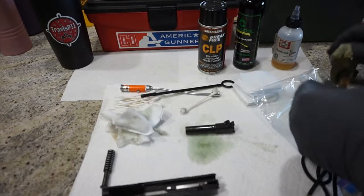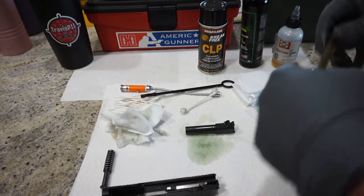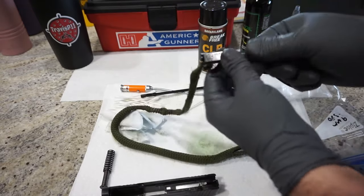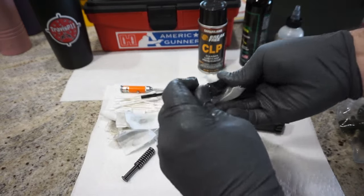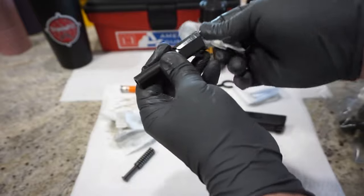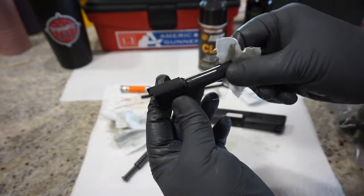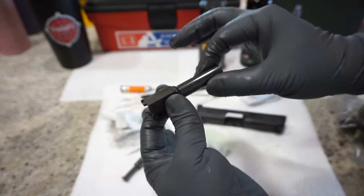Do one more pass with the bore snake — this time put just a drop of oil on the front and a drop on the back. That will give it the final lubrication it needs. This gun could sit for months or be used within days, so you want a nice protective coat in there to protect it from rust, especially in a high humidity or salty coastal environment. Take your patch and wipe off any excess oil from the barrel. You may notice some buildup toward the rear — just keep working on it. An old toothbrush is handy for any scrubbing detail work. The nitron finish on this barrel really does lend to easy cleaning.